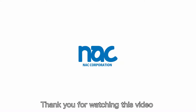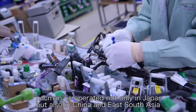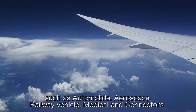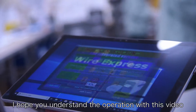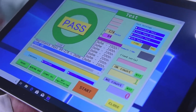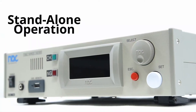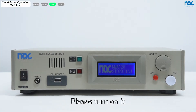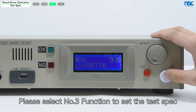Knack Corporation. This is a Harness Tester NMA. Please turn it on. The menu is displayed. Let's set the test spec. Please select number 3 function to set the test spec.